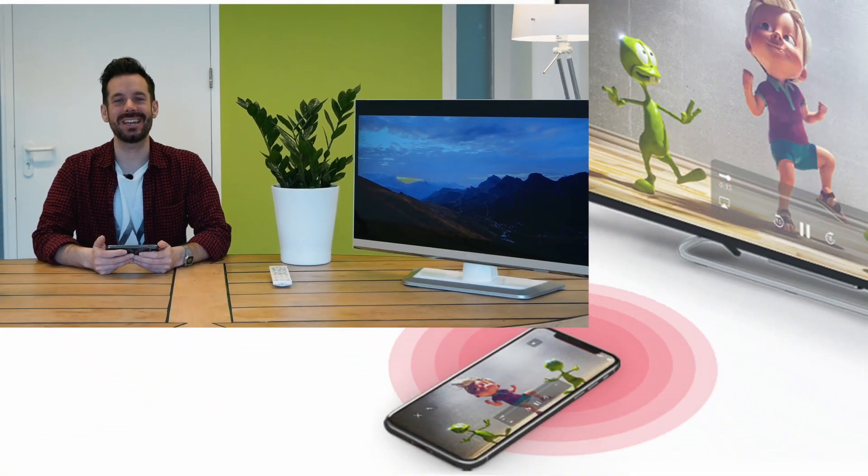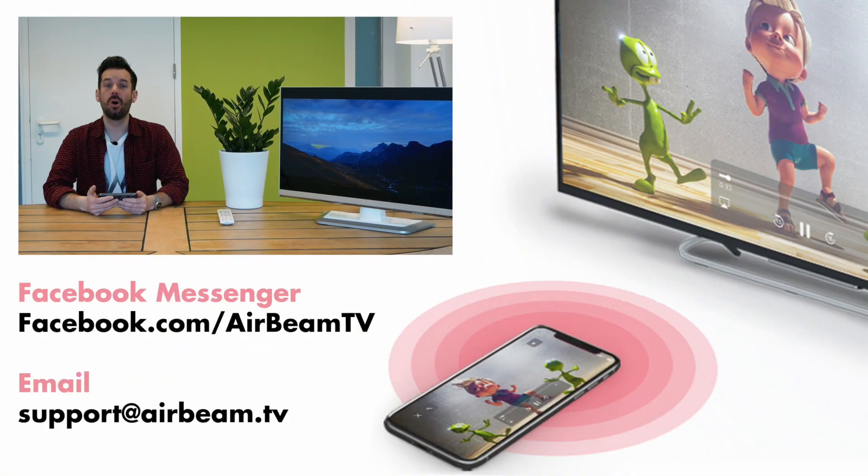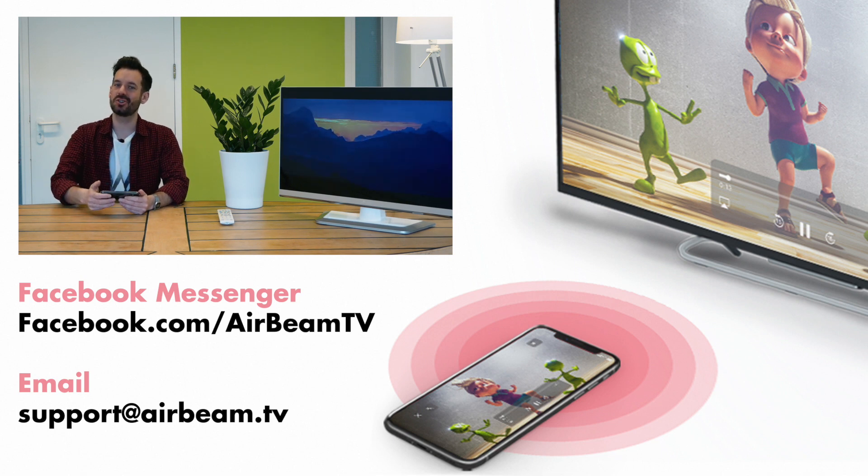If you do have any questions, please get in touch with us via Facebook Messenger or the old-fashioned email. Happy mirroring!